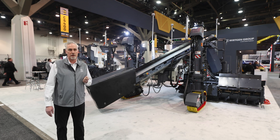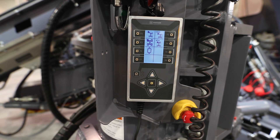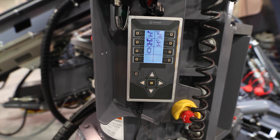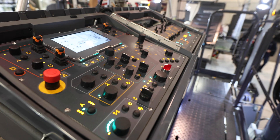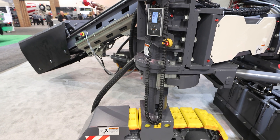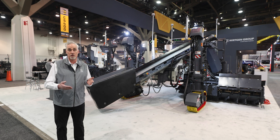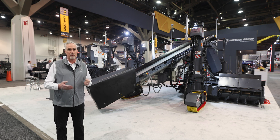One of the biggest additions to this model is the new operating system. It's a totally new HMI — human-machine interface — designed to make the machine more collaborative with the operator. It gives them the ability to select functions, pick favorites, and set up favorite panels from the ground level.